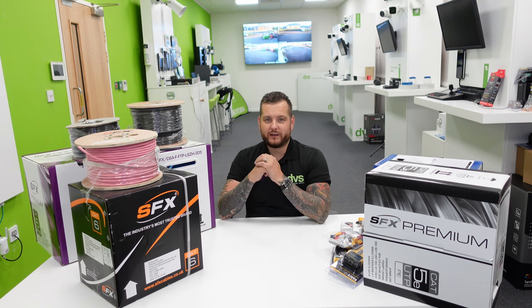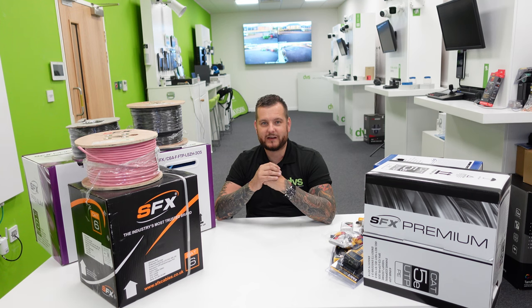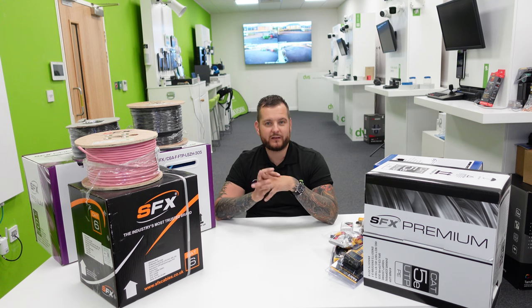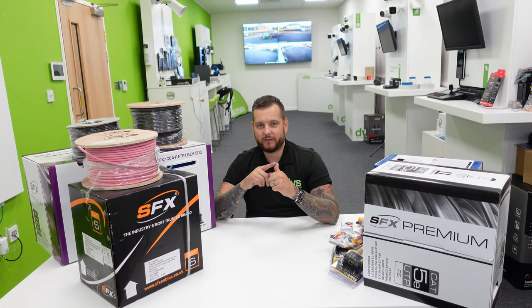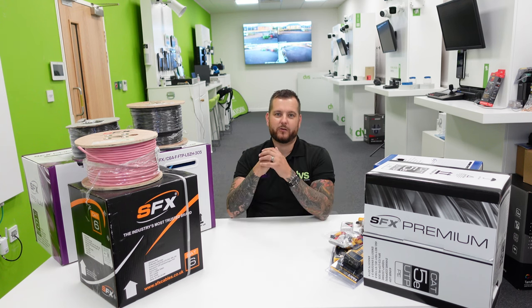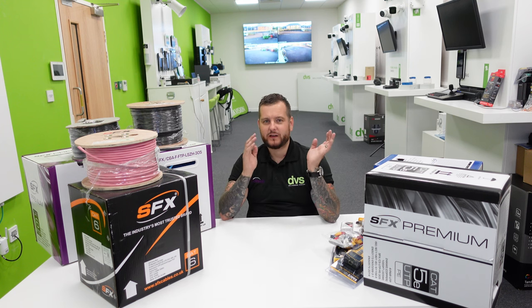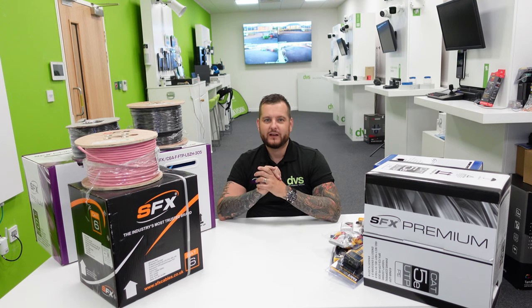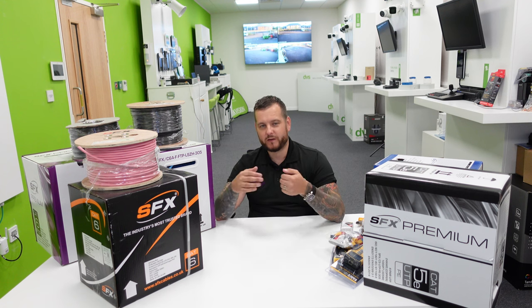A lot of you don't realize we actually offer fiber cable. DVS have access to that, and many of you have already benefited from it. We can get pre-terminated fiber in any specification, any length — cut, reeled up — sent to you very quickly to allow you to install fiber links without the hassle. All you need to do is connect the fiber at each end of your equipment and it will just work. It's tested, and a test certificate comes with it. You can get internal duct, 4-core, 8-core, 12-core — we can absolutely support you on that.